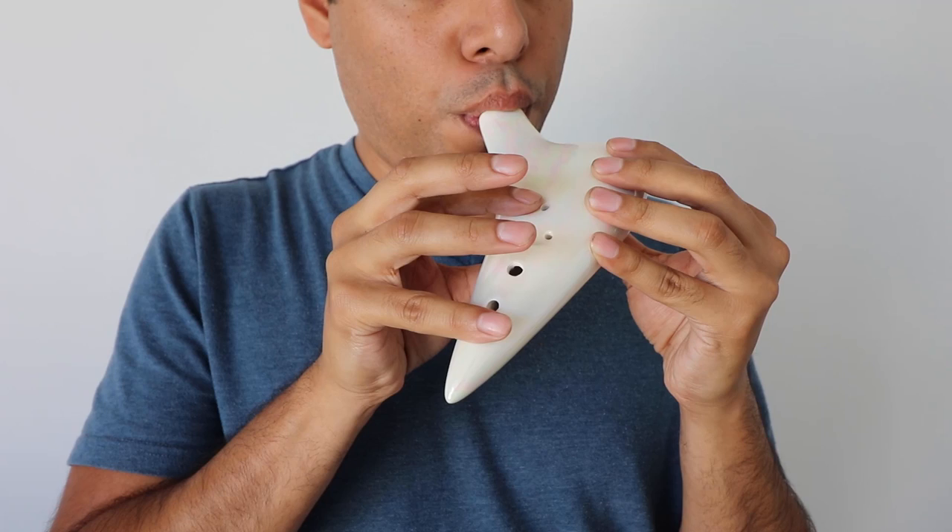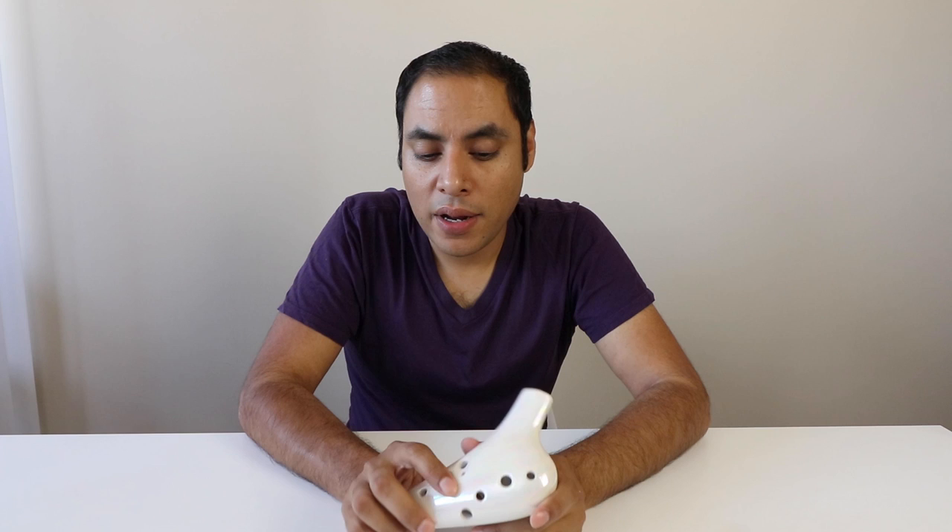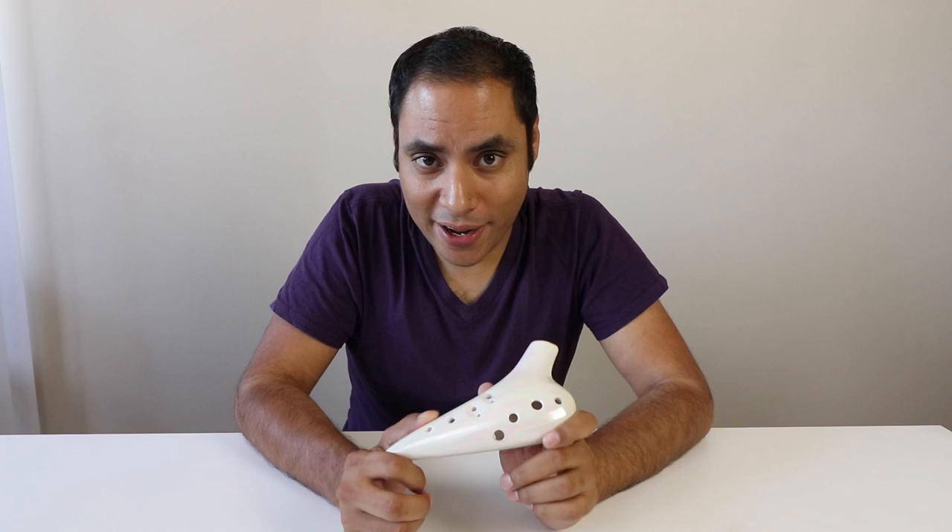So in summary, I really do love this ocarina. I love the finish, I love the tone, it's very comfortable to play. And as you can see on my channel, I've been playing it a lot lately for those reasons. So I would definitely recommend the Lyric Ocarina.